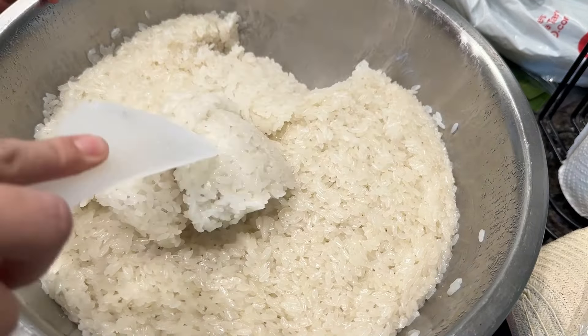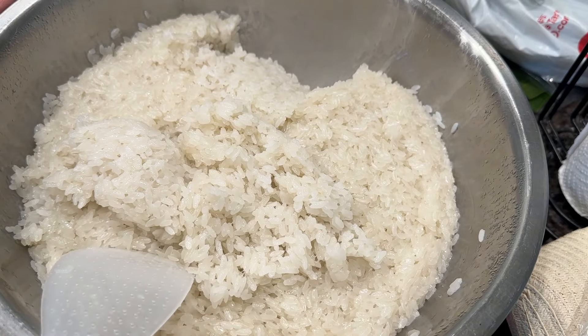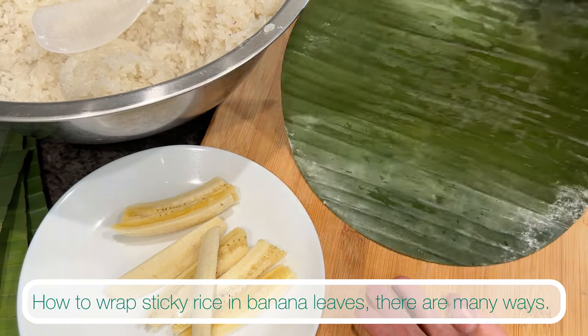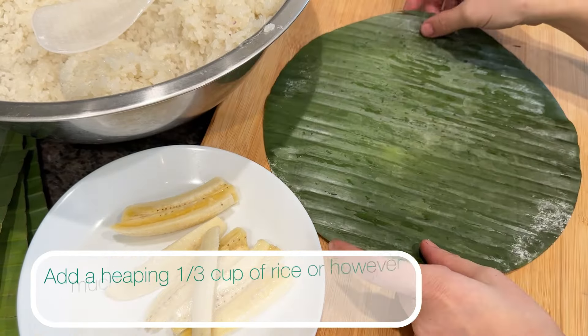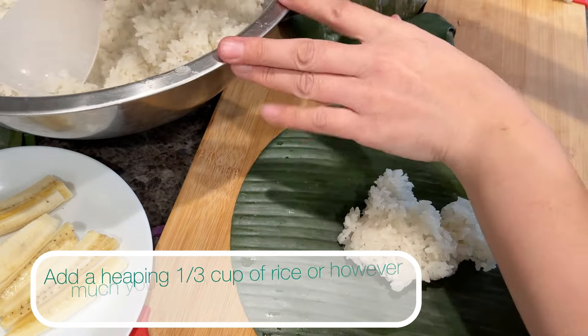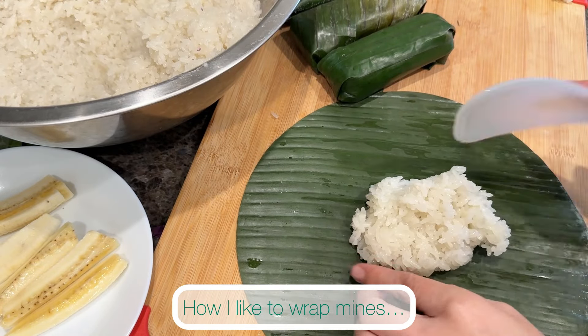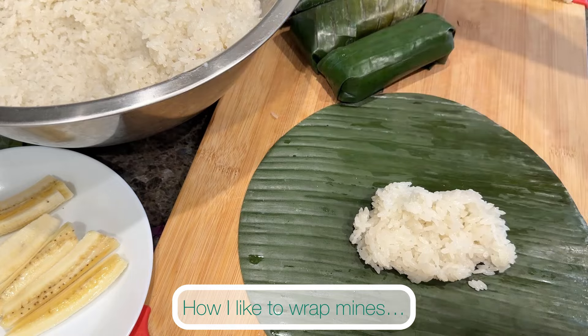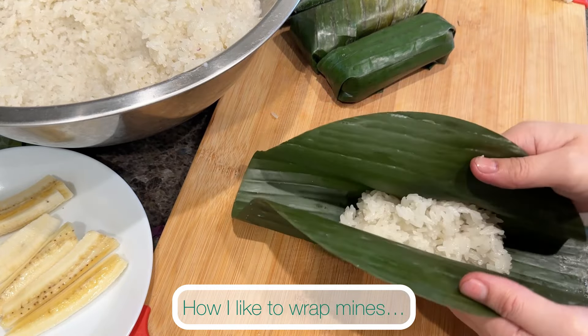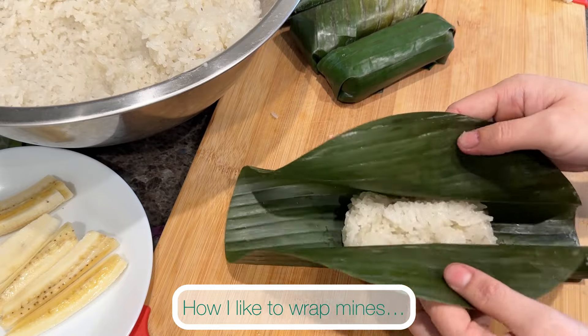This is how your rice will look after one hour. This is how I like to wrap my sticky rice in banana leaves. I've set up my supplies: I have my rice, my banana leaves, and the Thai bananas, which are sliced into fourths and halves.